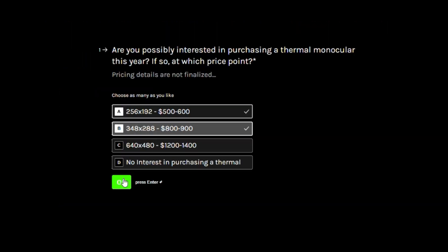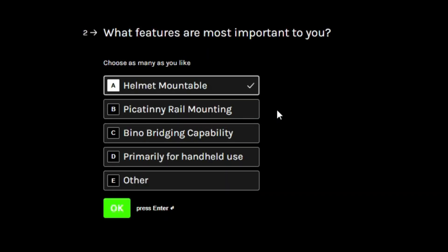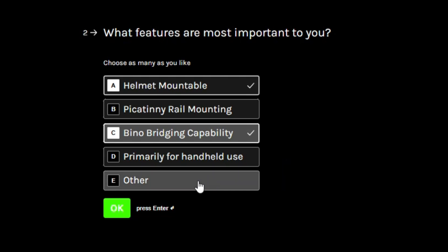The next question is about the features that are most important to you — whether you intend to use it mounted on a helmet like a lot of night vision users do, mounted to a pic rail in front of an optic, whether you might want to bridge it and run a bino setup with some other kind of digital or analog night vision device, or if you just plan to keep it as a handheld unit.